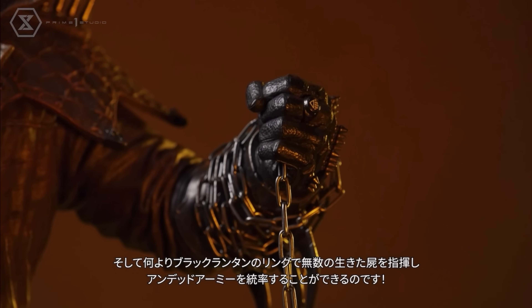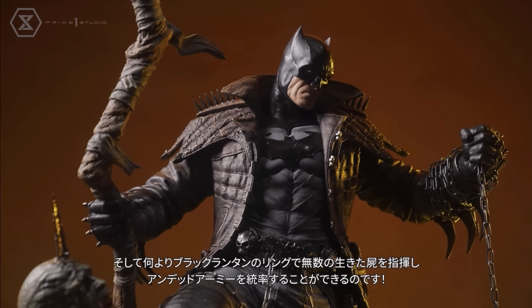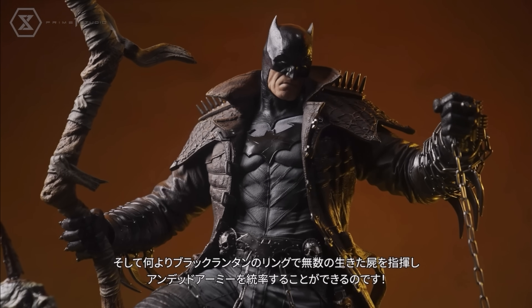He's got the black lantern ring — that's another nod to the comics. You can see the musculature and the fabric texture sculpted in there.